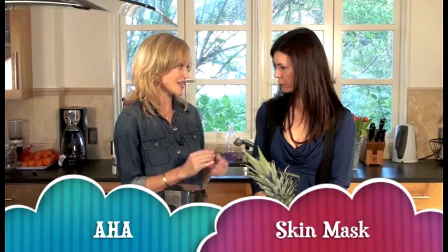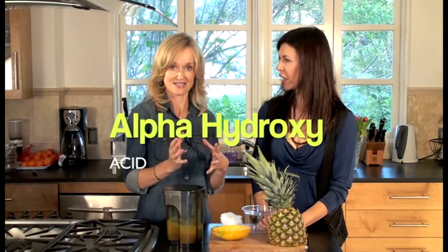Today I'm going to show you how to make an AHA skin mask. Do you know what an AHA is? I kind of do. Alpha hydroxy, is it? It's alpha hydroxy acid.